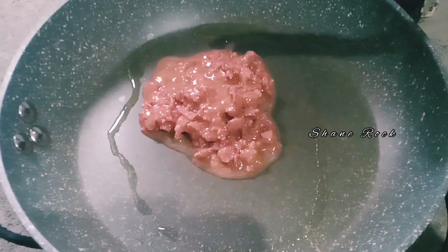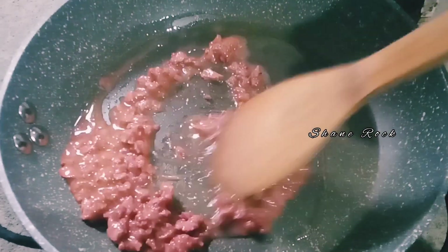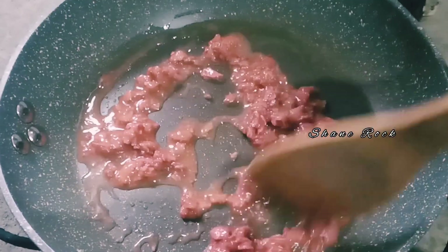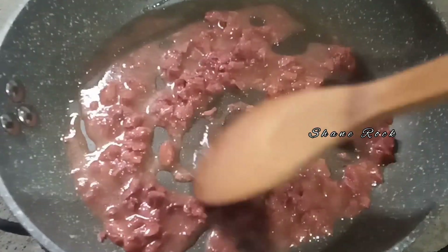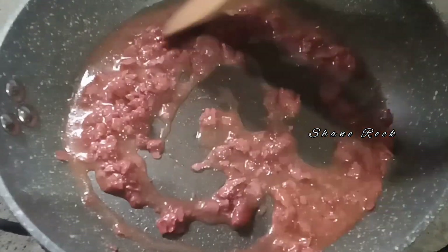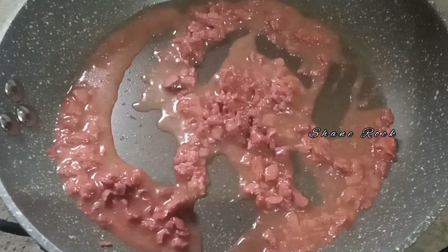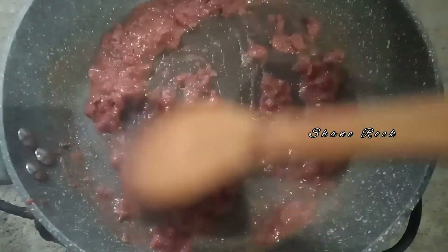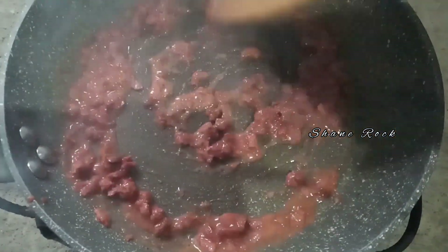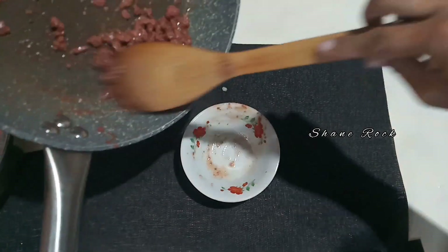Okay, let's cook the corned beef with a small amount of oil. Then let's set it aside for a while.